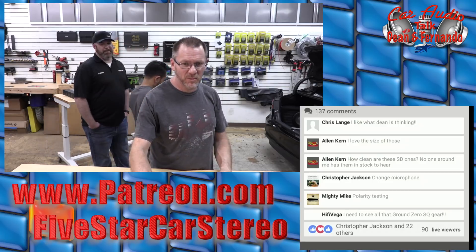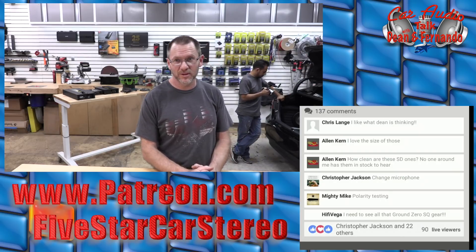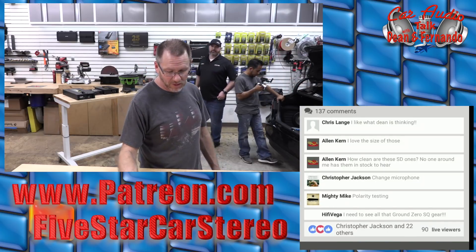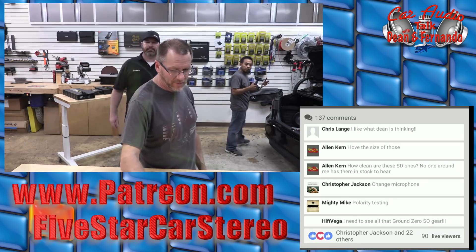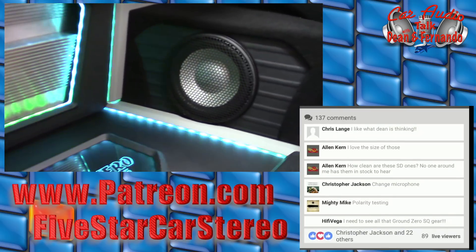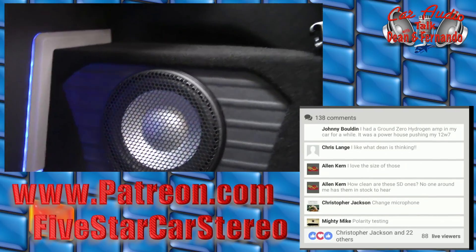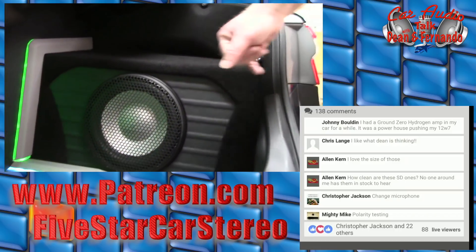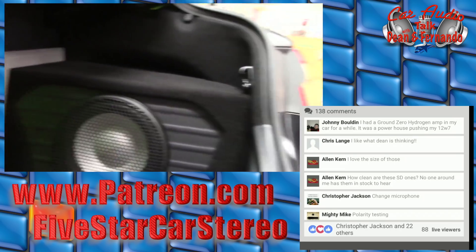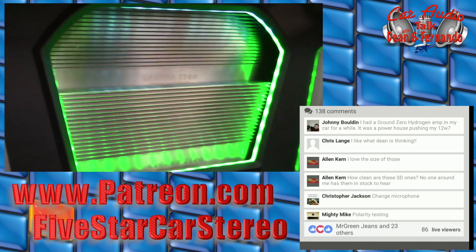Let's switch the mics and take a look at the back of the car. We need to wake it back up because it has pretty lights — everyone likes pretty lights. So we have the Plutonium 10 SQ here in a sealed enclosure on the left and right — two Plutonium 10 SQ subwoofers. Amplifier-wise, I have two six-channel Uranium amps. The Uranium lineup is actually where we start our adjustable AB-BIAS amplifiers. From here on up to our high end, we have the adjustable AB-BIAS.